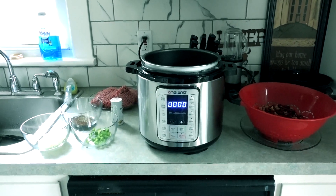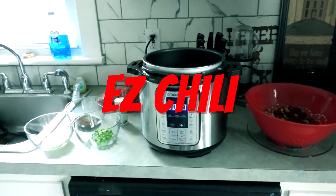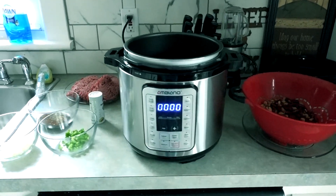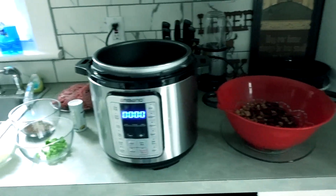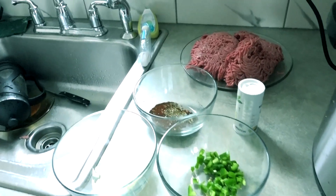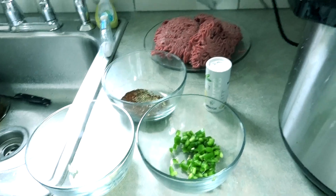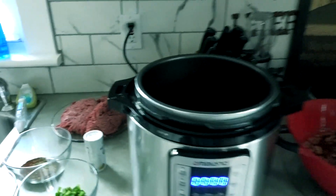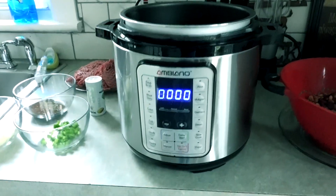Hey everybody, this week we're going to be making easy chili in the Instant Pot. So as you can see here, I have all of the ingredients — well, most of them. There's a couple extras that I'm going to be bringing in in a little bit, but I've got my onions, my peppers, my seasonings, the meat, a little bit of salt. The other side of the pot I've got the beans. So let's get started and let's get cooking.